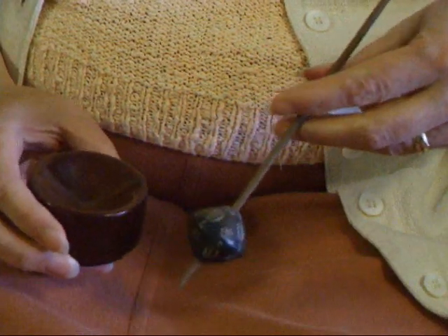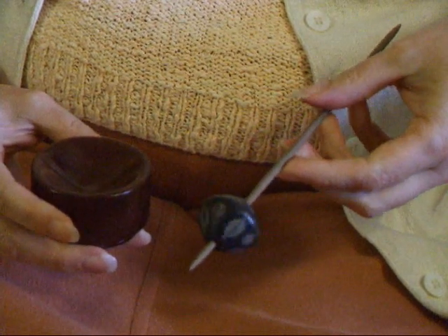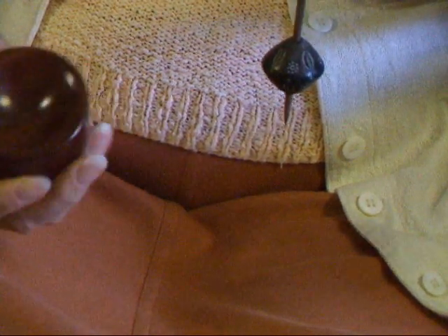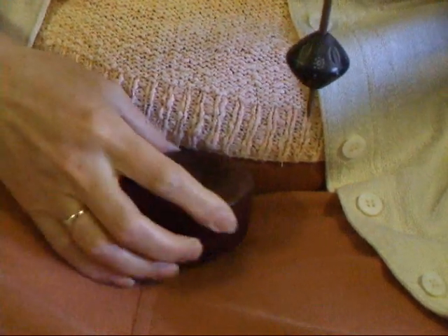Hello. Today I'm going to show you how I spin on an African beadwell spindle. It's a supported technique and I'm using a little bowl. This one's made of quite a solid piece of wood so it sits nice and steady, and it's got a very shallow dish in the top.